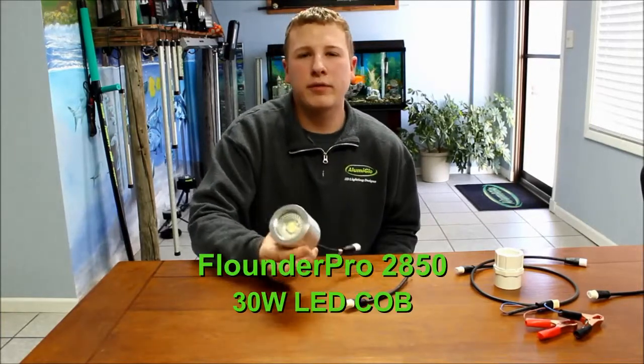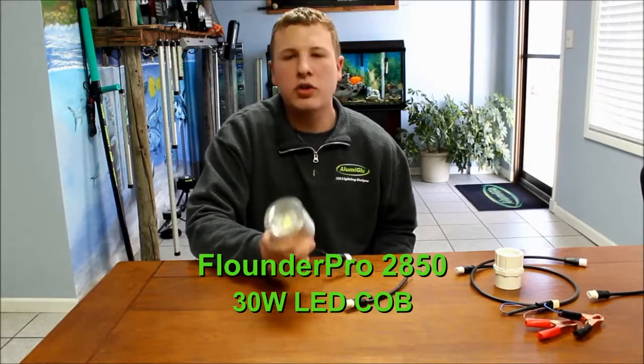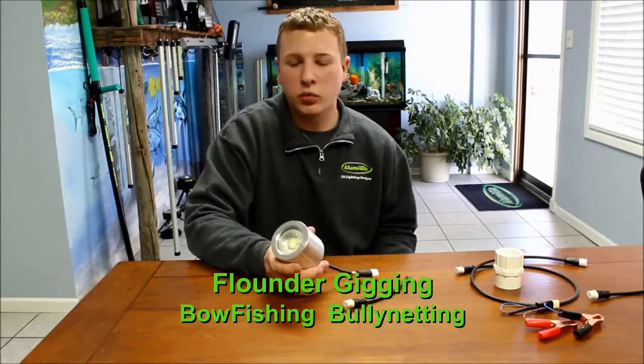Hey guys, it's Austin with LumaGlow. I have our Flounder Pro 2850 here. This is our 30-watt underwater LED flounder gigging light. You can also use this light for bully netting and it works really great for bow fishing as well.